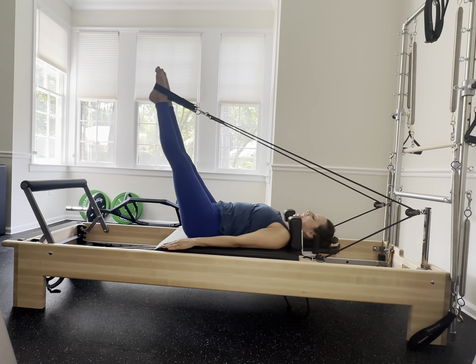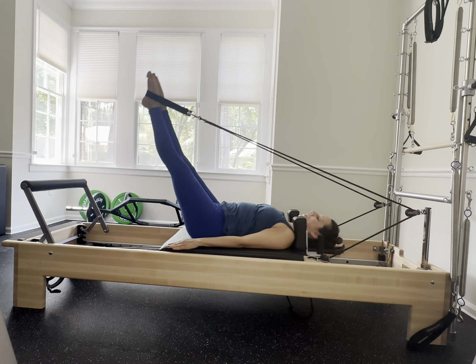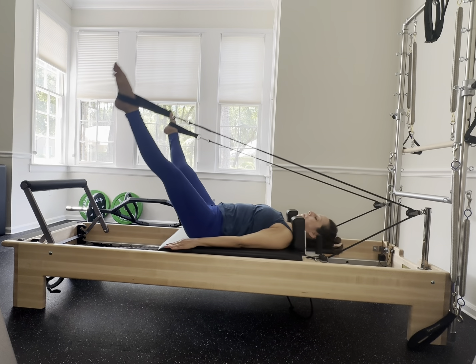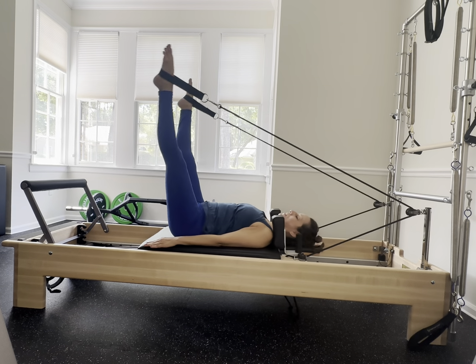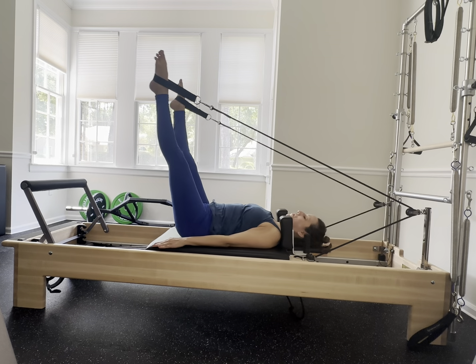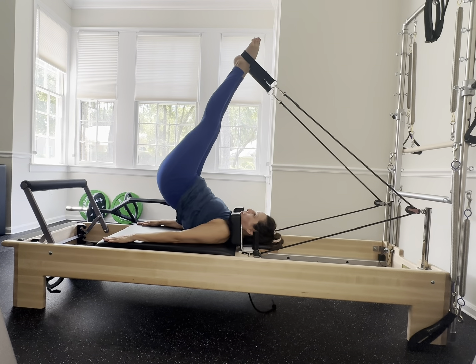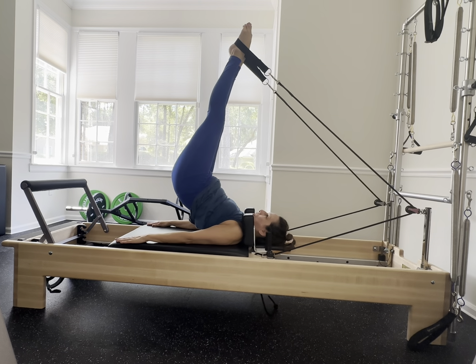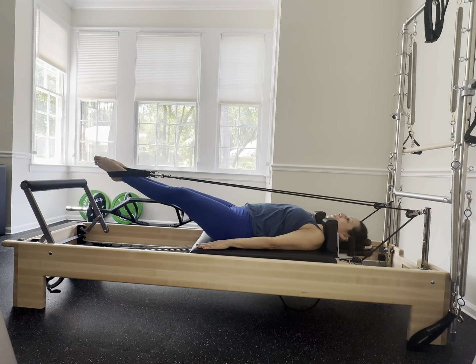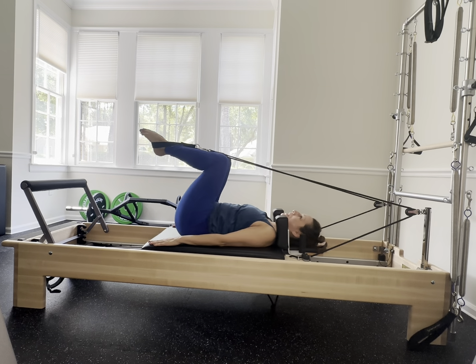Turn the legs parallel and circle with your legs in a parallel position — reverse the direction, circle the other way. Heels are going to go together, bend your knees to your chest, let your hips rise up, press the legs down, bend — exhale rise up, press the legs down. Reverse: lift up with control, bend the knees in and peel down — upper back, middle back, lower back, tailbone.